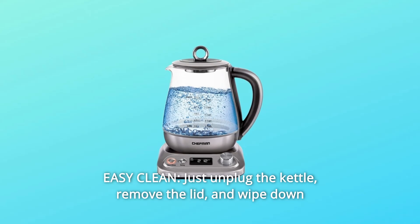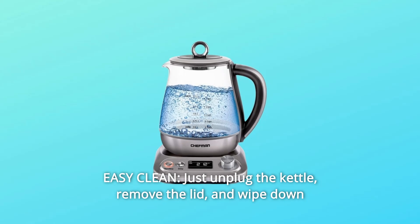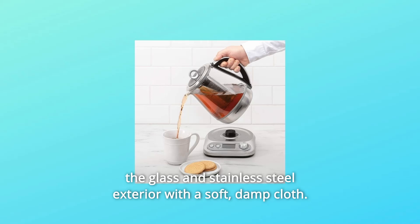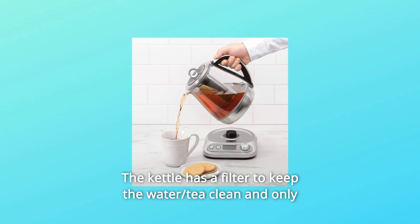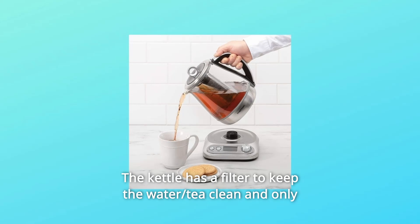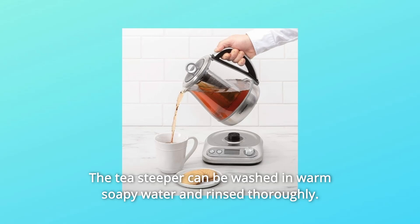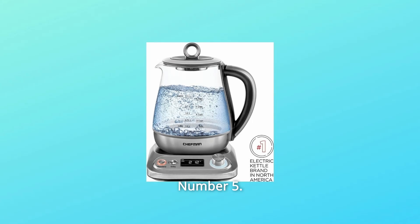Number 4: Easy clean. Just unplug the kettle, remove the lid, and wipe down the glass and stainless steel exterior with a soft, damp cloth. The kettle has a filter to keep the water and tea clean, and it only needs to be rinsed with hot water. The tea steeper can be washed in warm soapy water and rinsed thoroughly.